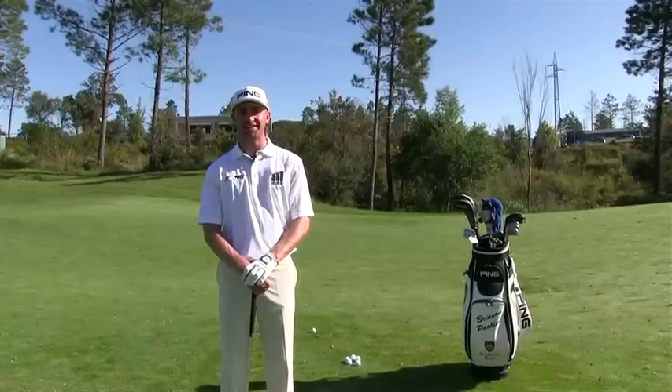Hi, I'm Brinson Paolini from the United States and I'm a rookie on the European Tour and a paying staff player.